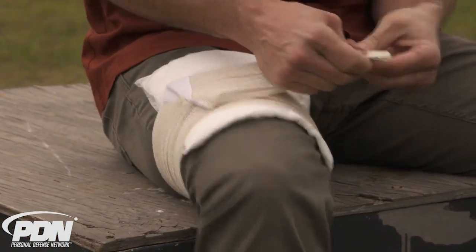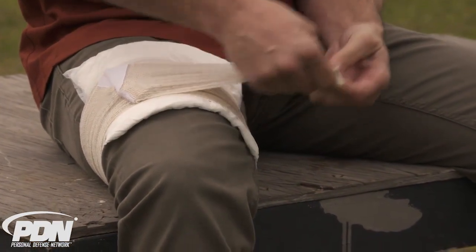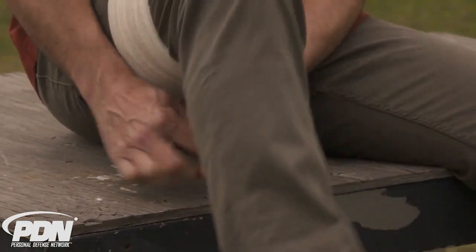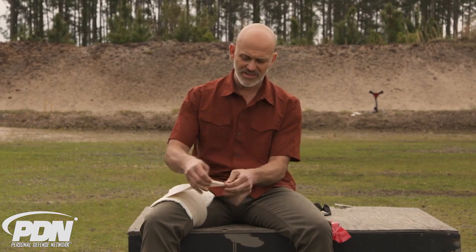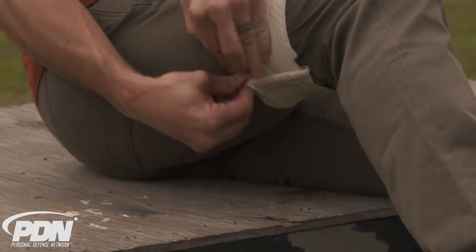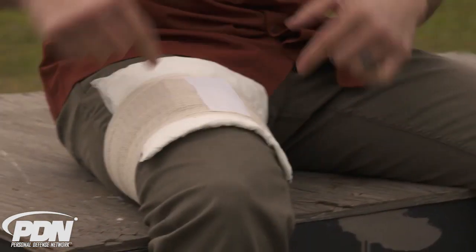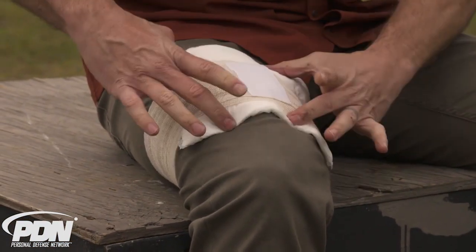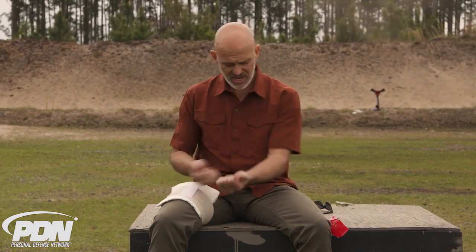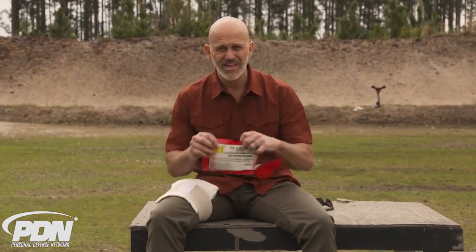I continue to wrap all the way around, putting pressure from the H, and then I've got a little barrette hook I can use. I could also use the velcro to secure this if I can go all the way around, but on a leg I won't be able to — on an arm I probably could. That's why you've got this barrette clip: I can come down and hook it without even looking; it's big enough and easy enough to use. Now I've got that pressure coming down off the H, the absorbent pad underneath, and a lot of security. That's the H bandage from H&H.